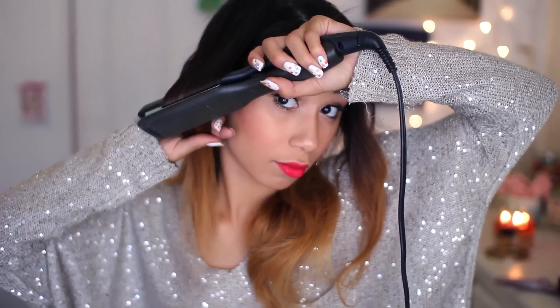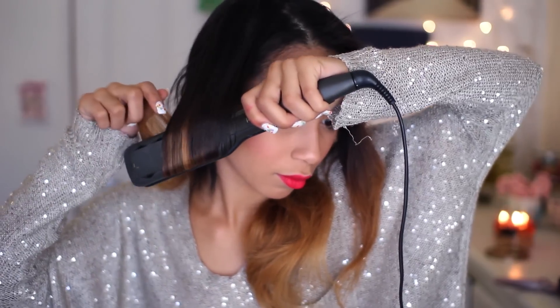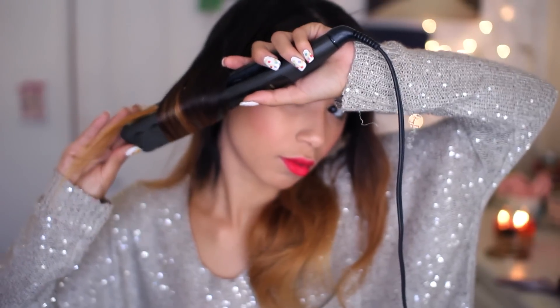We are not doing a center part — we're doing a side part today. It's like it never happens for me. So you're just going to want to heat protect your hair and brush that through, then take your straightener and make sure it's hot, but don't touch it like I was — that's a really bad idea. So what you're going to do is start curling your hair inward, starting from about where your cheekbone is, and curl all your hair this way. I'm doing it with a straightener — you could definitely do this with a curling iron. Now that I think about it, I'm really confused as to why I used a straightener.